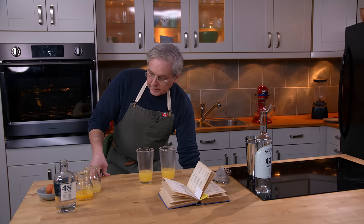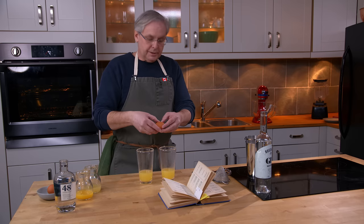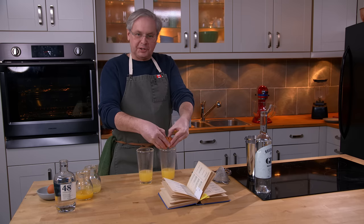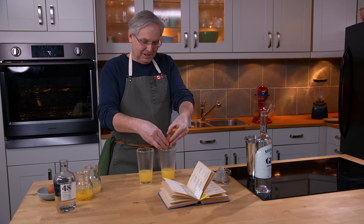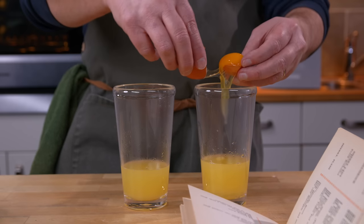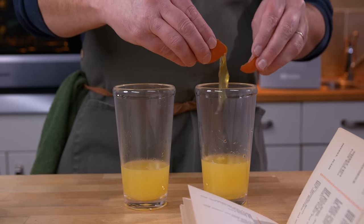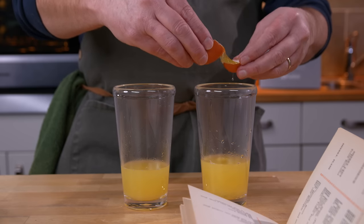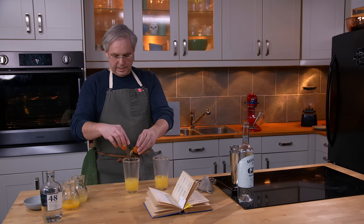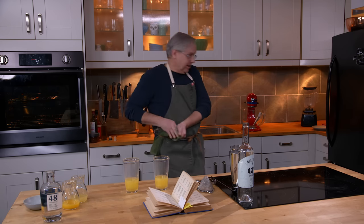Then each cocktail gets an egg white. I've got fairly small eggs — my understanding is that a smaller egg would have been used in cocktails back in the day, though that's very difficult to corroborate. This egg white is just not going to separate. You'll have to trust me that I put an egg white in the other cocktail. I did get a little bit of shell in one, but that will come out when we strain it after the shake. It'll be fine.